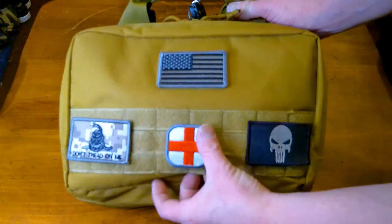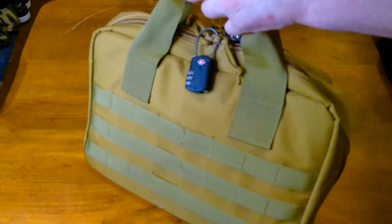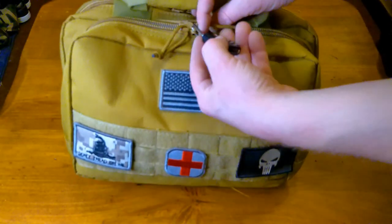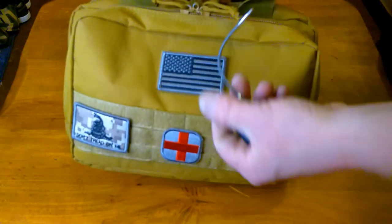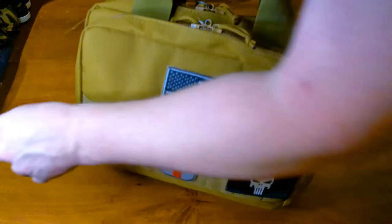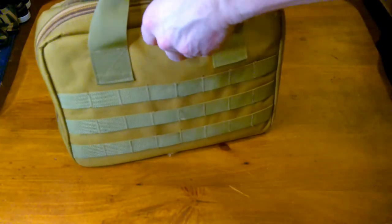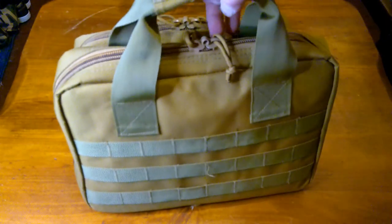There you've got the velcro molle straps on the front and regular molle straps on the back. I purchased two TSA locks — that's the only thing I had on hand that fit through the locking loopholes right there. I'll take that one off and this one here. I took everything out of the compartments except for a couple of key items.